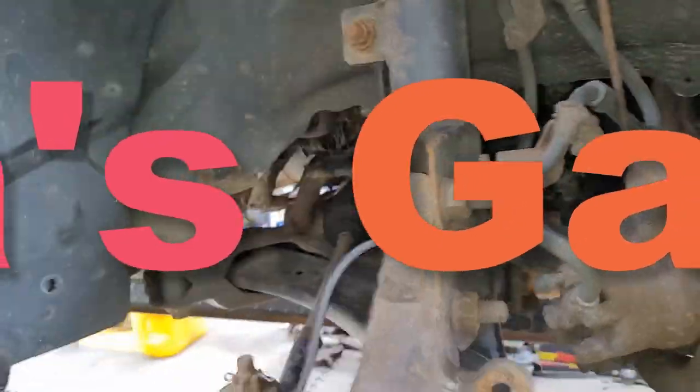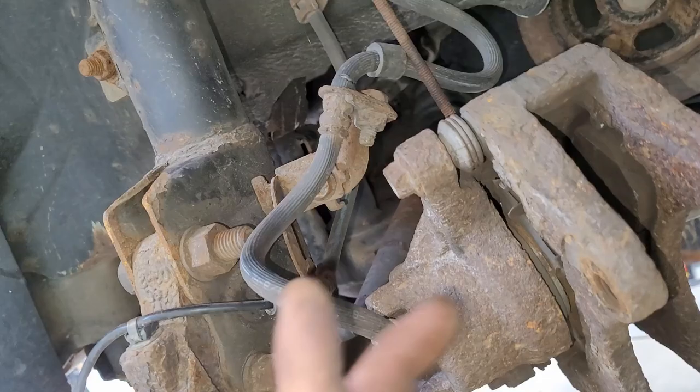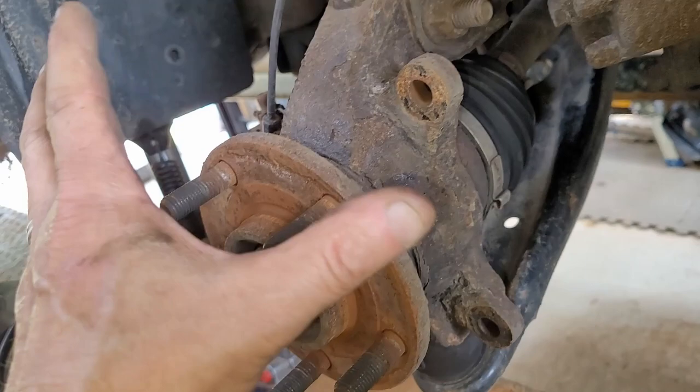All right, you've seen me do this many a time. So here we go. Just use your 18. Take your rotor off. Pull your caliper — go ahead and pull your mounting bracket with the caliper attached. Next, we've got to do our tie rod end. Then we're going to go down the bottom and pop our lower ball joint. Then we're going to go ahead and take the whole steering knuckle off. It's the easiest way to do it.